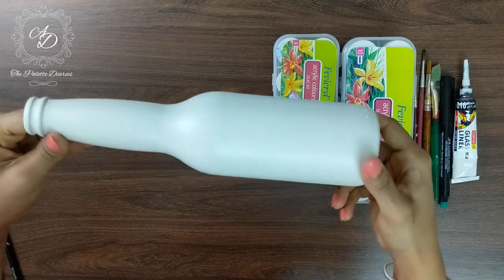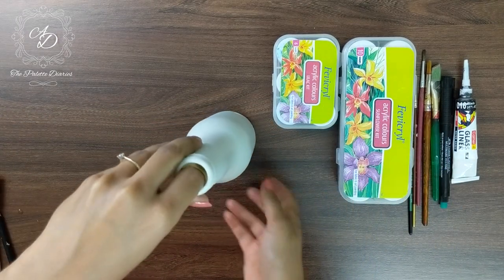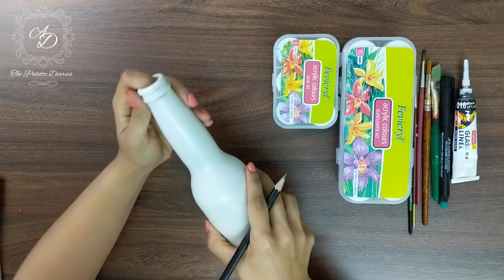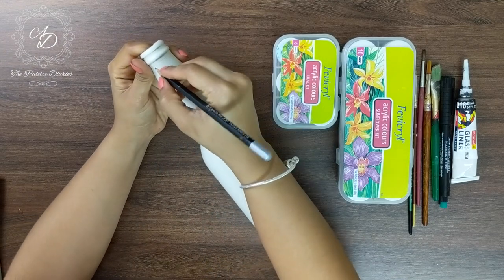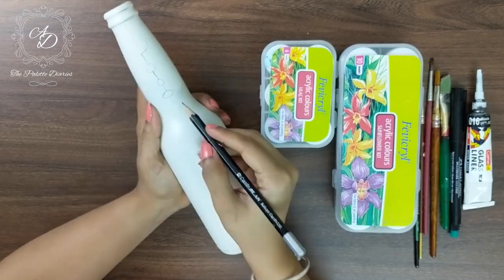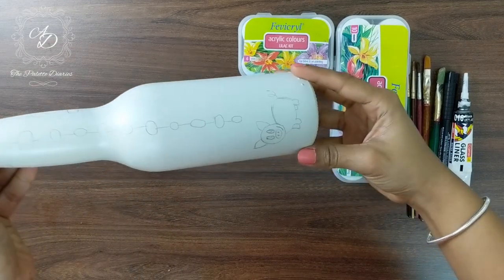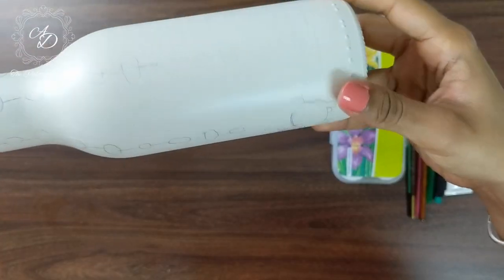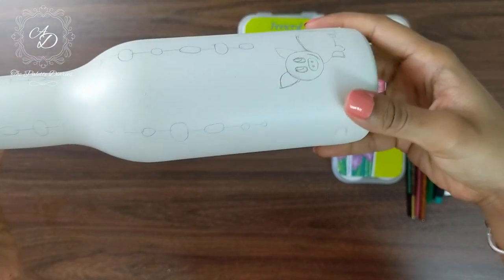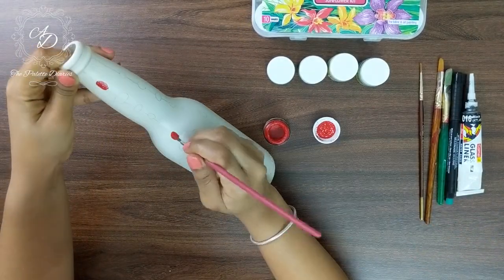Once the paint is dry, you can see that we have a very smooth and even surface on top of which we are going to use a pencil to start drawing the outline before we get started with the painting. We have the outline drawn out on the entire surface of the bottle, ensuring that the pencil outline is very light and not too dark. The next step is to start painting these ovals using acrylic paints.